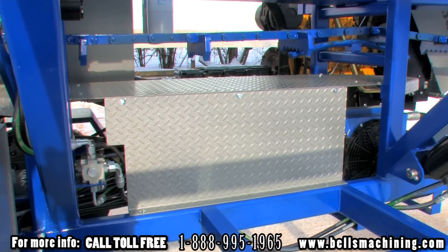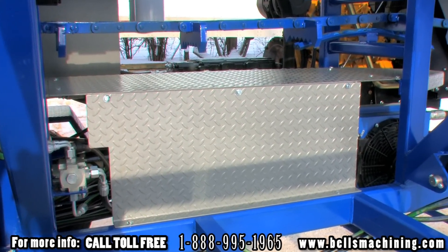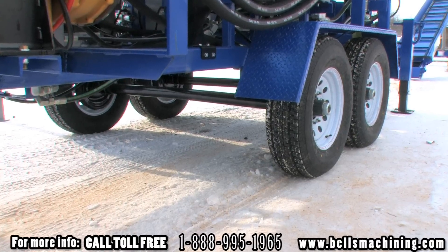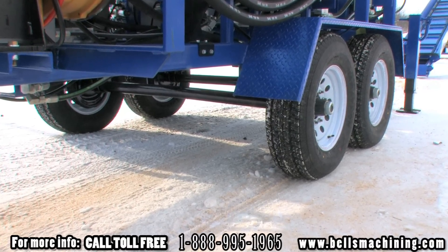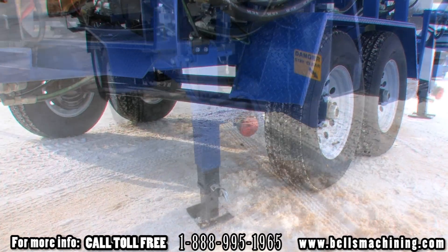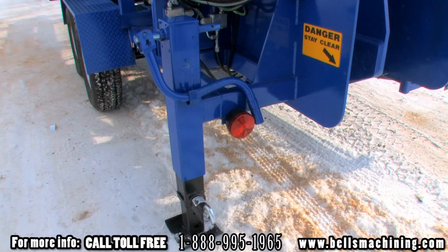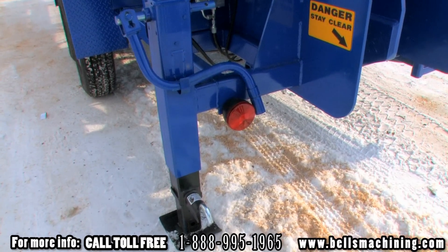Removable steel guarding protects the hydraulic system from debris and rough weather conditions. The 4000 comes with 6,000 pound axles, electric brakes, Goodyear tires and tail lights for safe travel on the road.